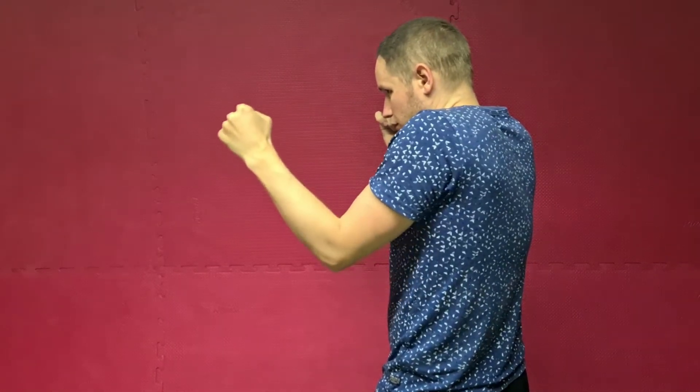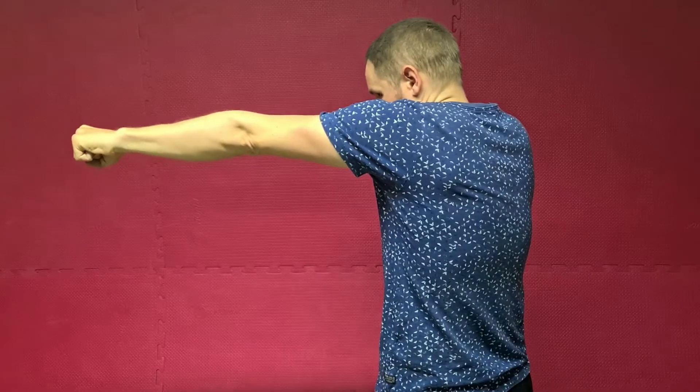What we do for the Jab is to extend the arm three quarters of the way out. We keep the elbow pointing downwards and flip the wrist over. Here once again from another angle — my right hand is making contact with my face. I tuck my chin right behind my shoulder to get maximum protection.